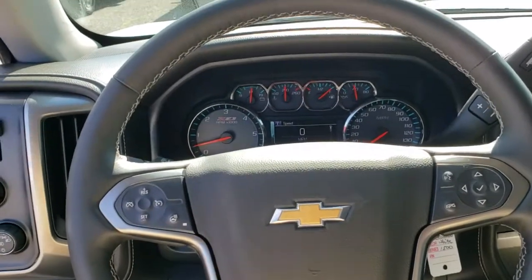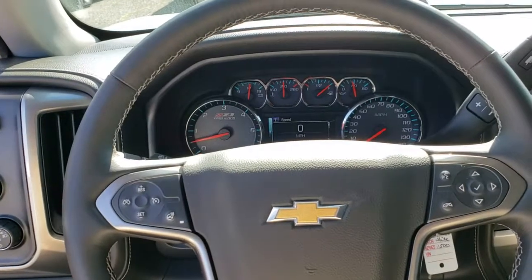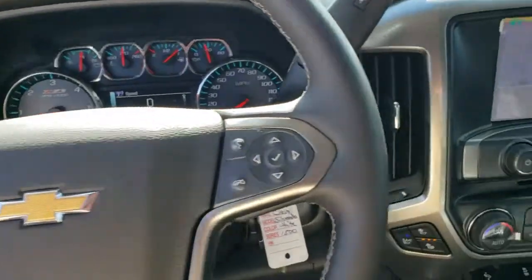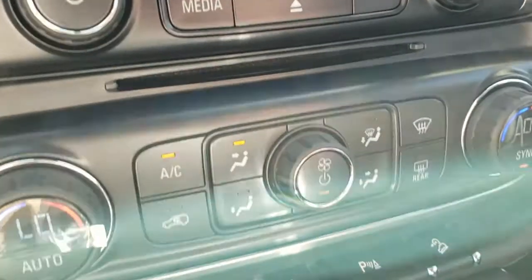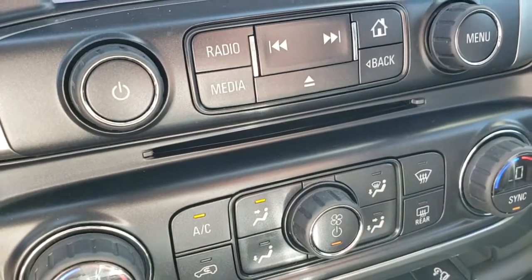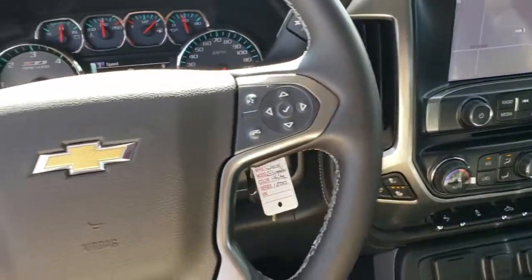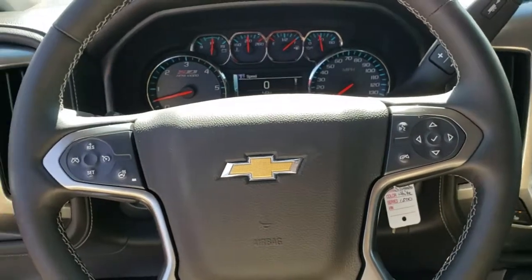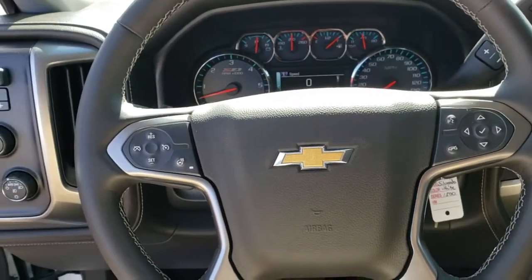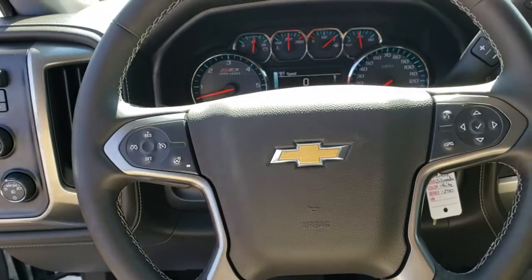Hi there everyone, this is Jeff the GM Guy coming back to you with a little bit more technology help. This time I'm going to cover this little guy over here — the CD player. This is going the way of the dinosaur and the cassette deck tape. Most models are eliminating them; in fact most have already gotten rid of them already, and it's across the auto industry. Everyone's going to Bluetooth, USB, streaming, and all that kind of stuff.